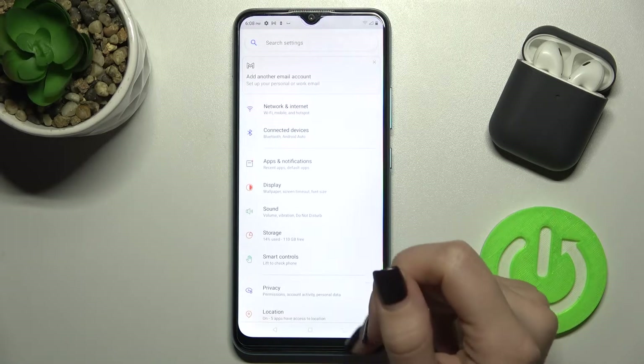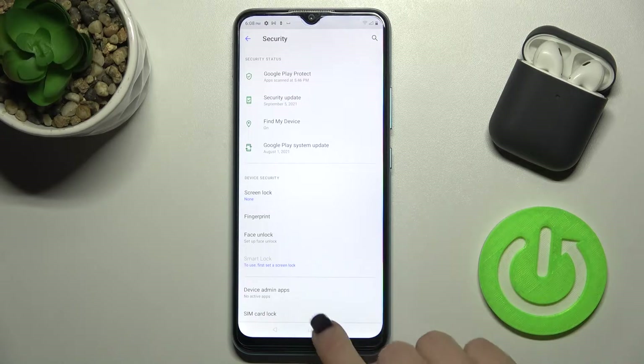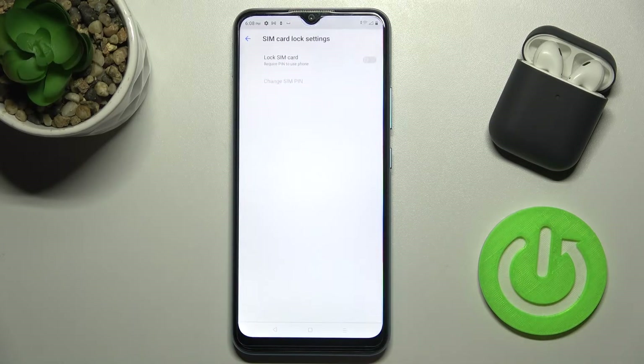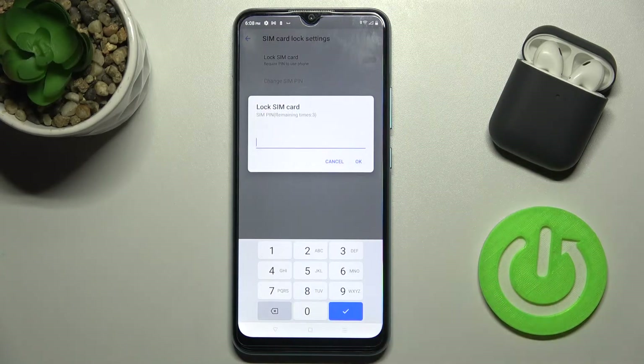First, go to the Settings app and scroll down to the Security section. Right there you can see the SIM card lock section — just tap on the switcher to lock your SIM card.